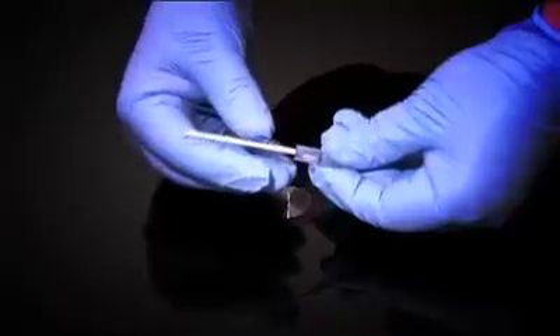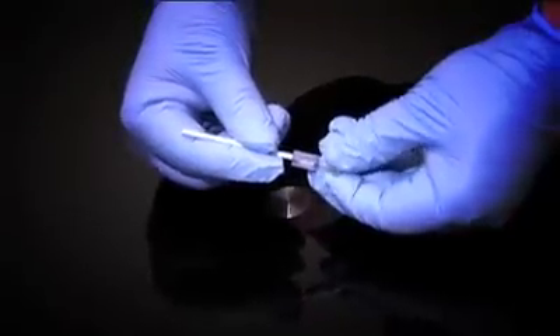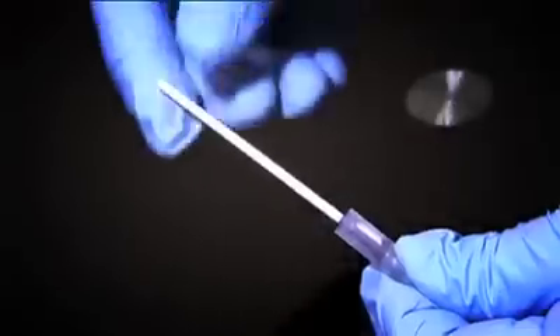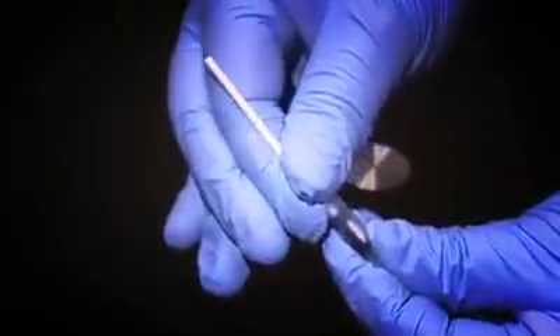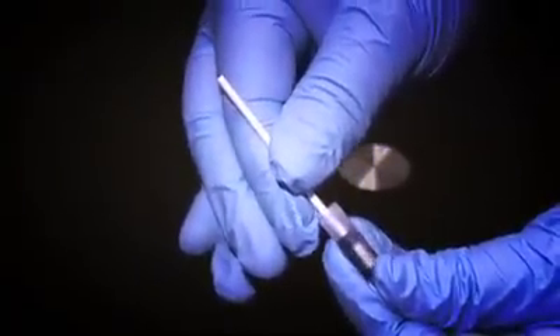To activate, hold the ampoule in one hand while gripping the swab as close as possible to allow maximum control. With a positive push, the inner cartridge will release and allow the phenol to impregnate the cotton swab.